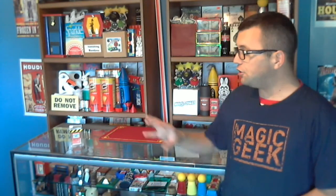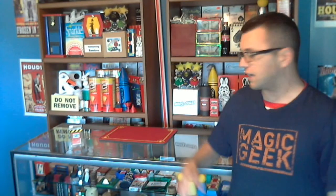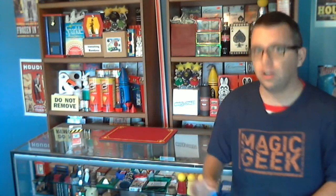This is a great trick where you have the spectator select a card, then have the card signed, lost in the deck. You can't find the card, so you open the box, dump the card that's in the box out, open up the card, and it's their signed card.